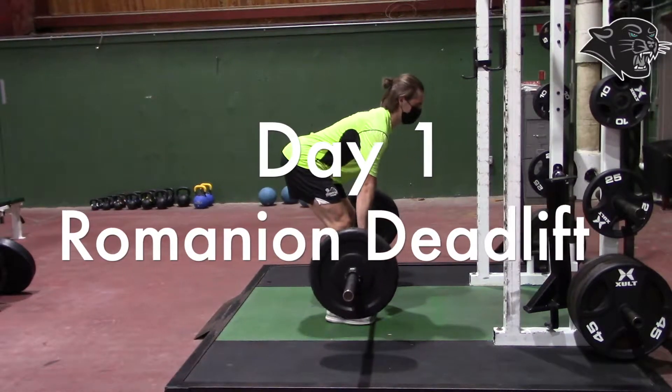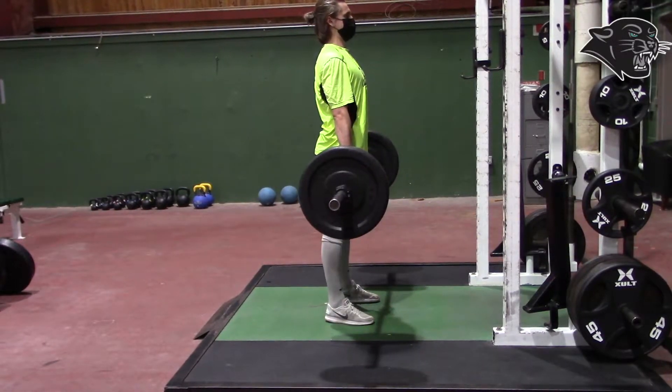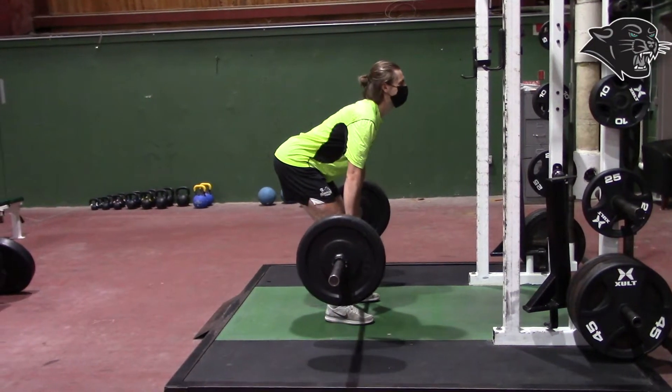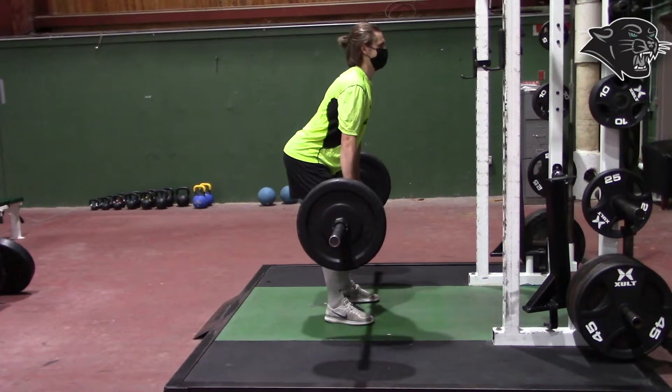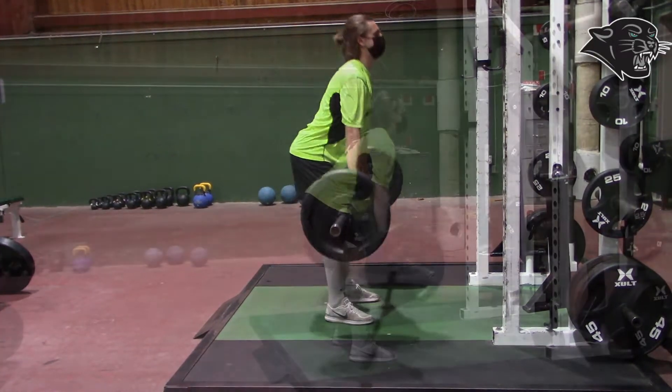Day 1 Romanian deadlift. Some key things for this exercise: have a slight bend in the knees when you drop that barbell down. Keep your back straight or flat.